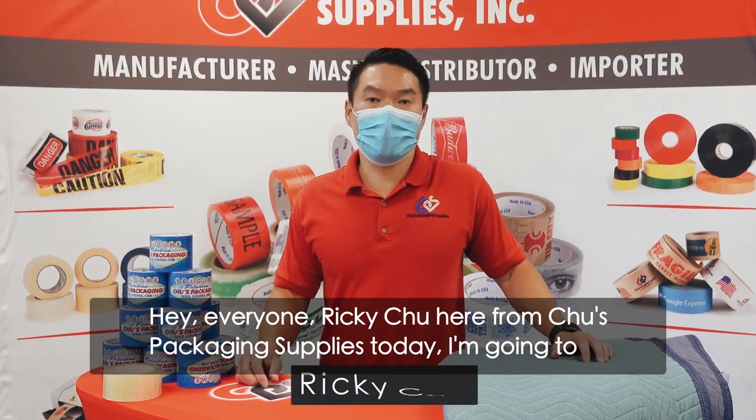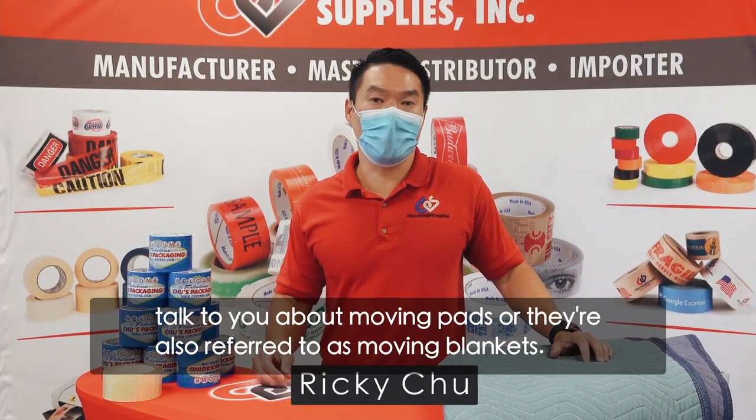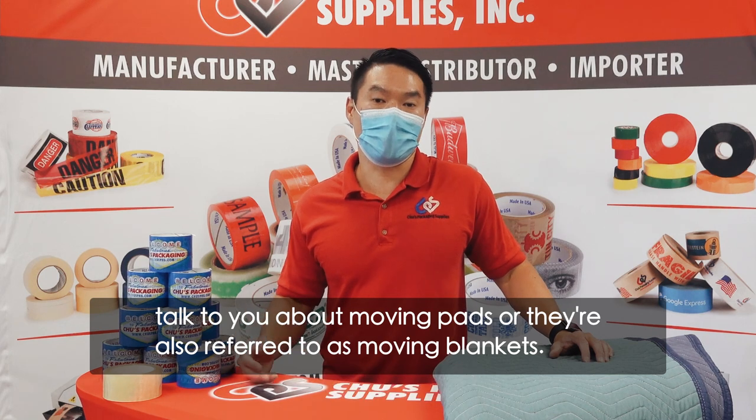Hey everyone, Ricky Chu here from Chu's Packaging Supplies. Today I'm going to talk to you about moving pads, or they're also referred to as moving blankets.